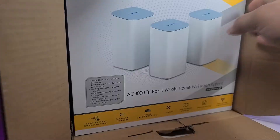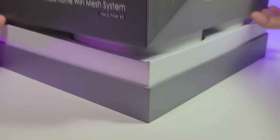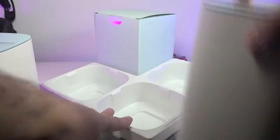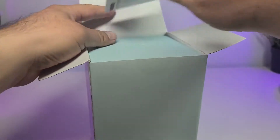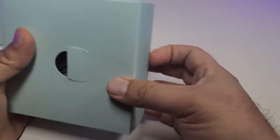You can see that the box is ginormous, and once we open it there's another box inside which has a beautiful design around it and it has a little plastic that you have to keep ripping all the way around in order to open it. Once that part is done, you can just open the top and all three nodes are sitting inside. There is also a little white box, and once you open it all of the power supplies and the paperwork are inside.